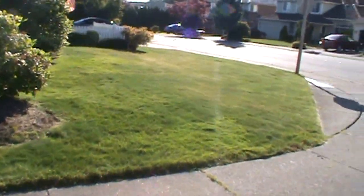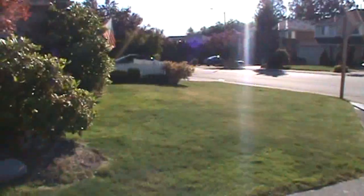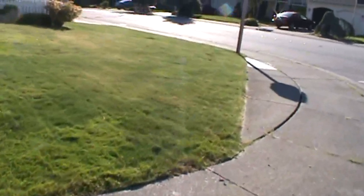Hello, this is Stuart again. What I'm showing you right here is a yard before it gets thatched. The homeowners have already thatched it a couple times by hand this year, but it's just got such heavy thatch in here.